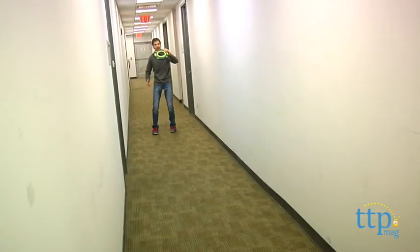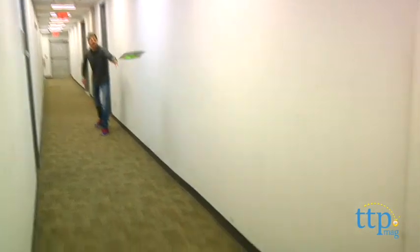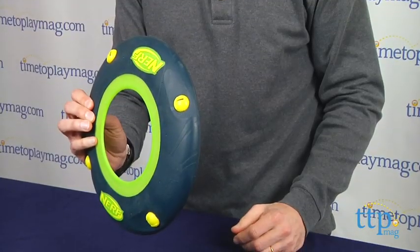Now you can throw it — it throws really well just like other discs. Also what I like about this, you see the hole in the center, it's easy to catch — put your arm through.